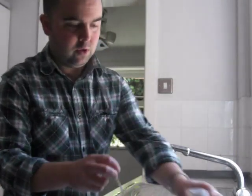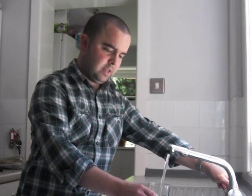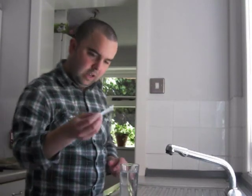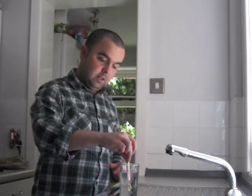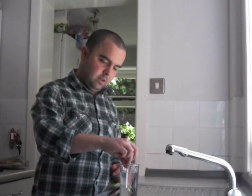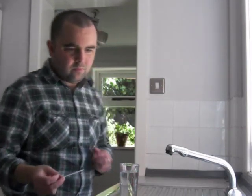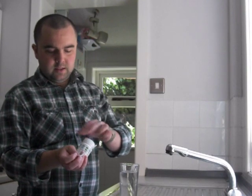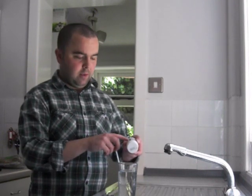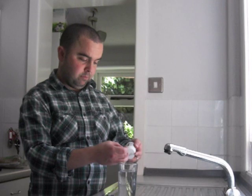All you do is take a strip out, take a sample of the water that you want to test, and then dip the strip into the water for about five seconds. Take it out, shake it, and then all we're going to do is compare the colour change on the strip with the different colours on the side of the bottle here.